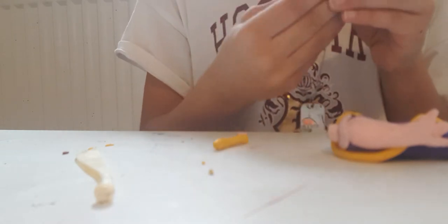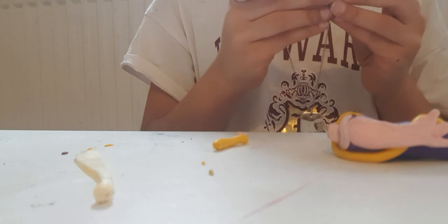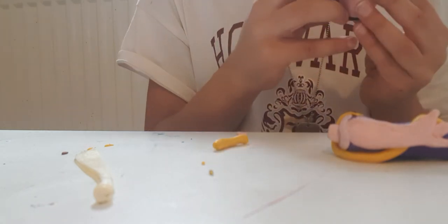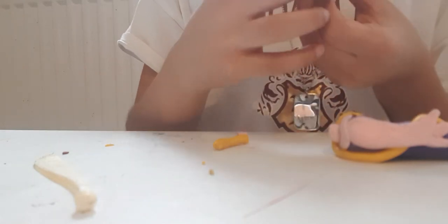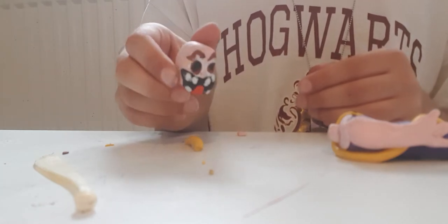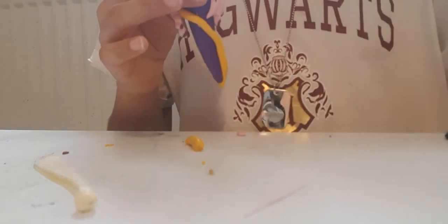Take your head and fix it if you need to — my head got a bit out of shape. Keep fixing it until you are satisfied with the shape. You can use your finger or your knife to fix your Grand High Witch figurine. This looks good — it doesn't look too bad compared to my first creations of humans in clay. I like it!